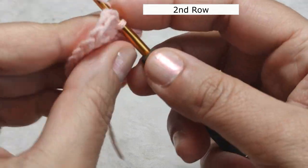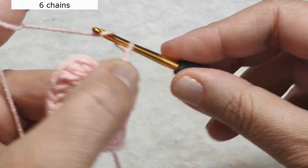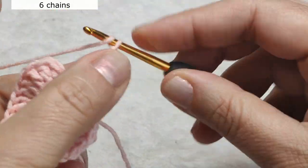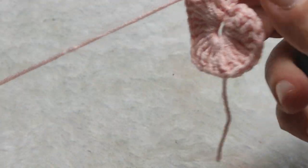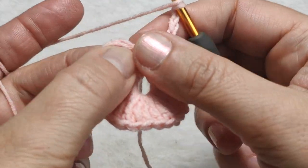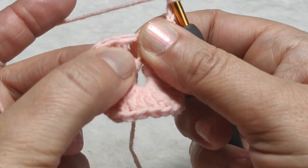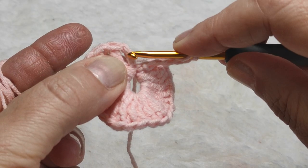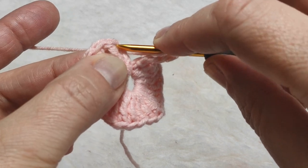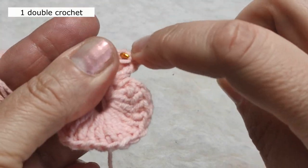Now I am making 6 chains: 1, 2, 3, 4, 5, 6. Yarn over, I am inserting my hook here. You know, this is 3 chains for starting and we made a triple crochet after that. I am inserting my hook between these 2 and making a double crochet.